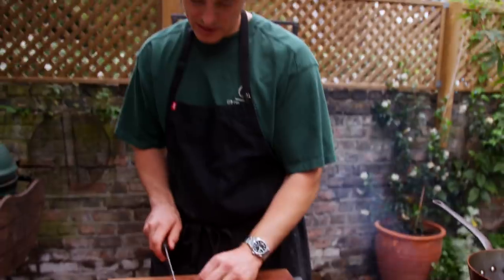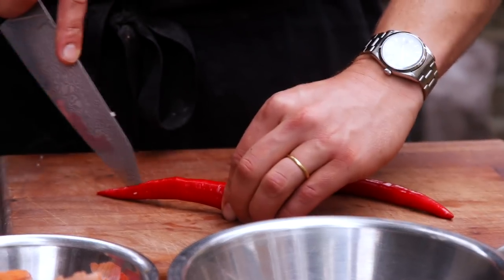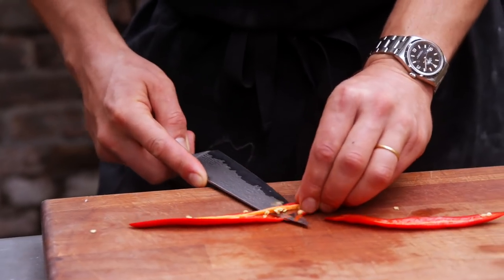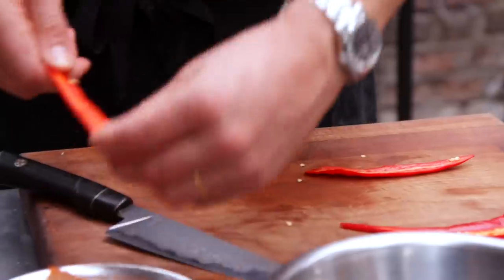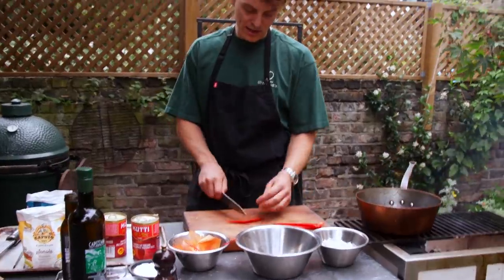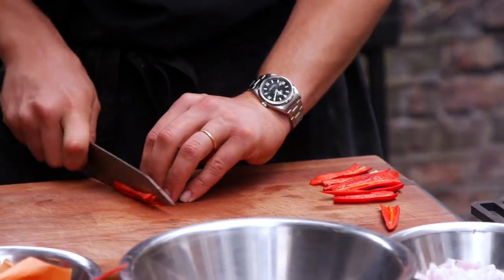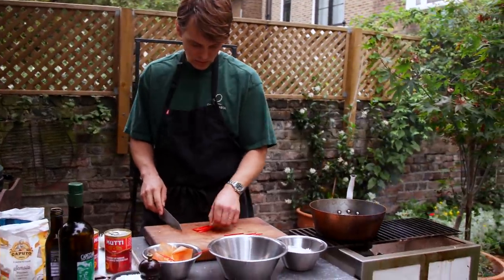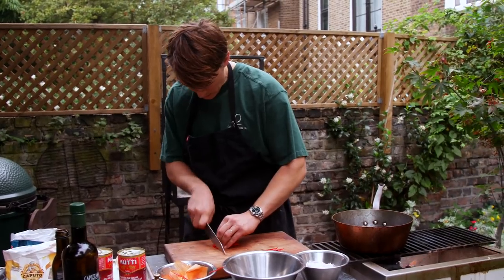Chillies — just take the tops off and cut them in half, then we're going to de-seed them. Taking out that pith from the middle, and then all the seeds come out with it. Don't rub your eyes after doing this. The easiest way to get a nice dice is to cut them in half. We're going for a fine dice, similar size to the shallot. Once you've got all the chillies cut into strips, then you can go and do the fine dice.